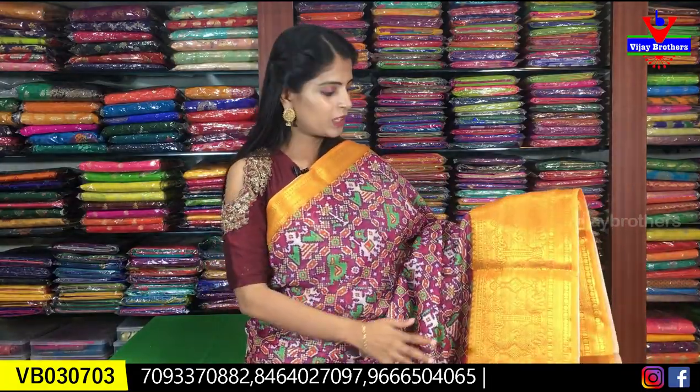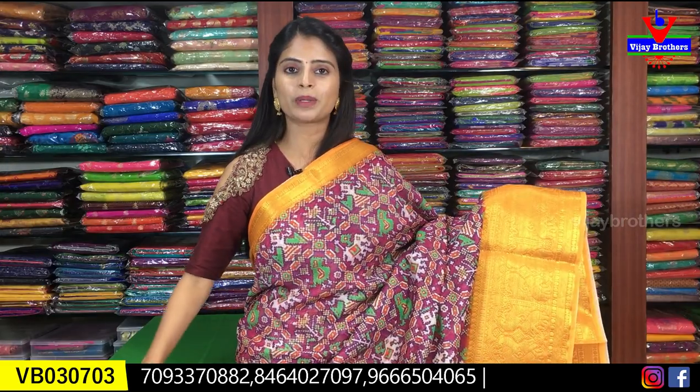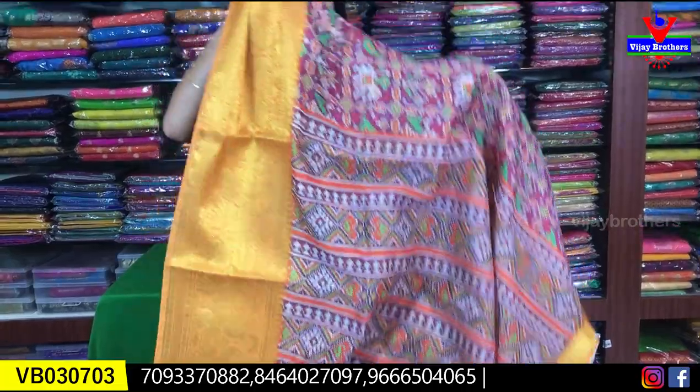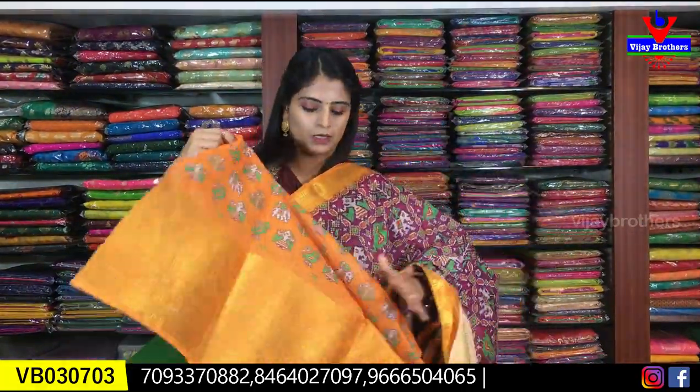The next color is pink with yellow — a nice magenta pink with bright yellow. Beautiful country style borders on both sides, sari with an all-over printed pattern, printed style pallu, and contrast printed blouse. Same price: ₹1100.